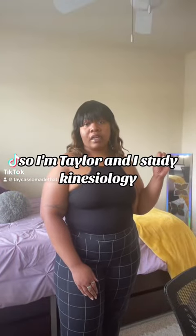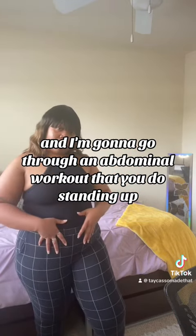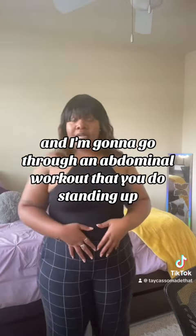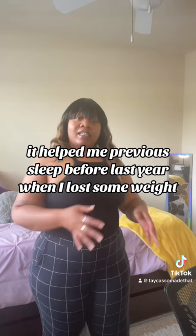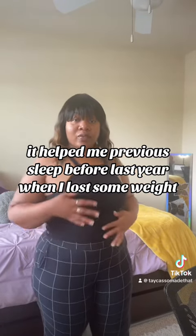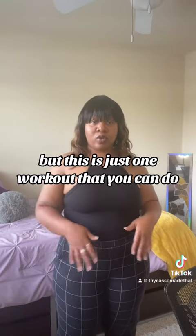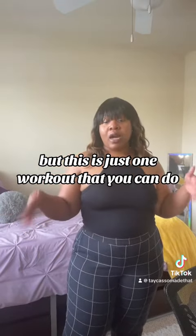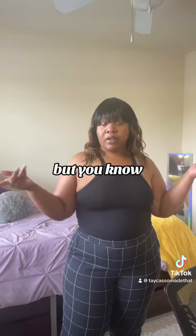I'm Taylor and I study kinesiology. I'm going to go through an abdominal workout that you do standing up — it works the glutes, it works around here, and it's really good. It helped me previously when I lost some weight, and I'm using it again along with other workouts. This is just one workout that you can do. You can be in workout gear or not.